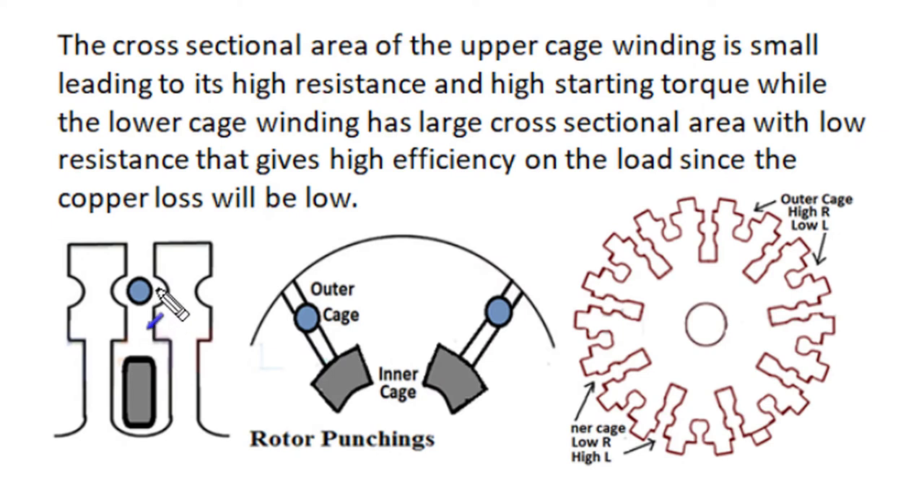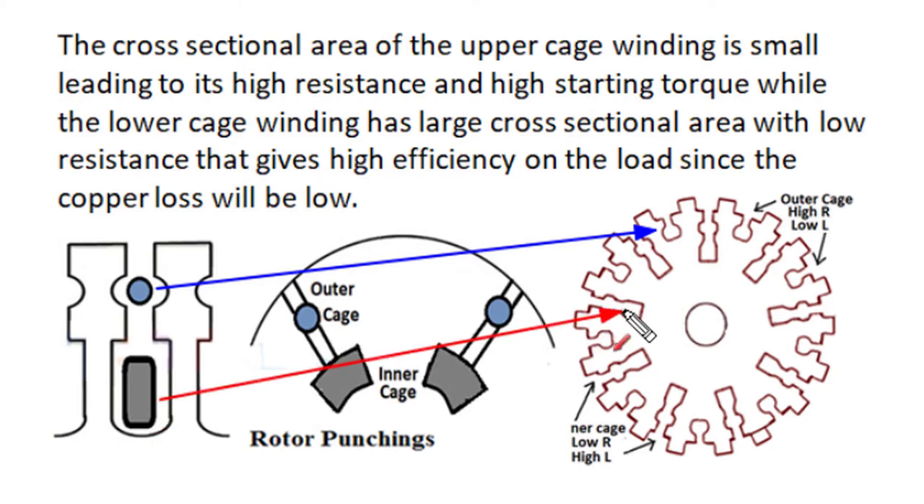The upper cage winding is wound in slots near the periphery of the rotor, has a smaller cross-section area and lesser amount of flux linkages — so it has high resistance and low self-inductance. The lower layer cage winding is wound in a deeper position in the rotor laminations with a larger cross-section area, giving it a higher amount of flux linkages, higher self-inductance, and lower resistance.